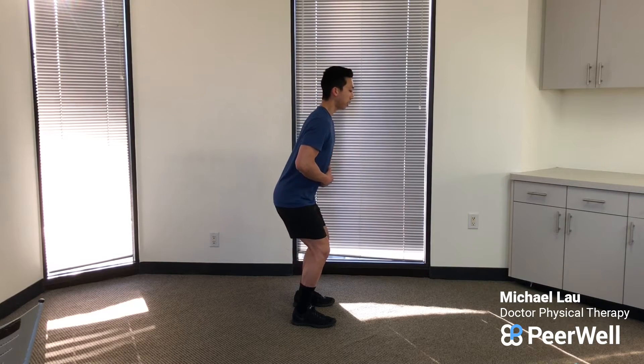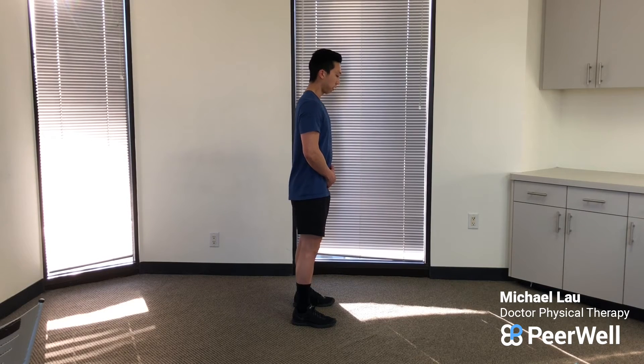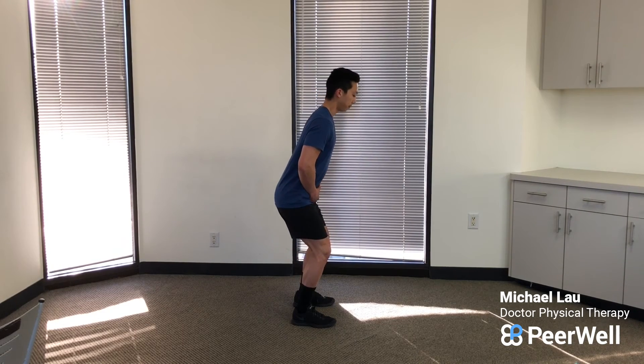Then come up. Notice that my torso or my trunk doesn't stay straight up — I'm not just bending my knees. I'm also bending a little bit with the hips. Think about equal amounts, and back up again. Down and back up.